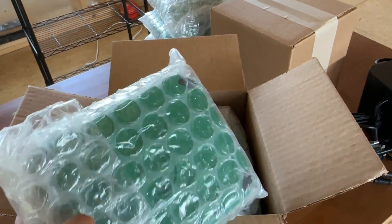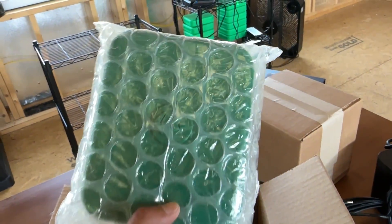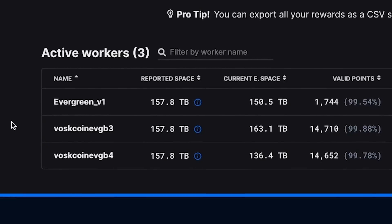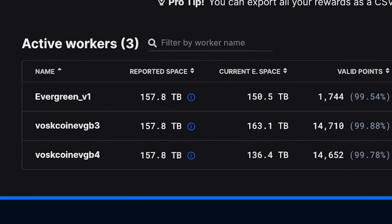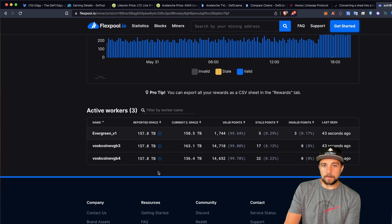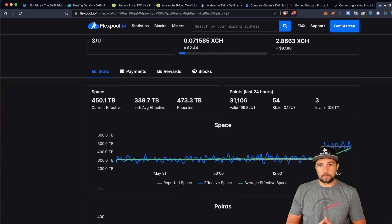Just deployed another hard drive miner, specifically another Evergreen miner, and it's going to be another one of their starter kit pros. It's 157.8 terabytes, and this one's still kind of ramping up, but you can see my shares are going up, which is really cool and exciting.